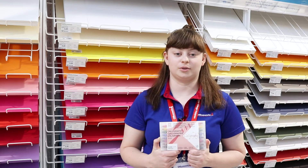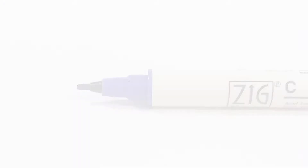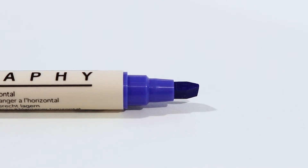Create stylish lettering, unique borders, and other details on your papercraft project with ZIG calligraphy markers. Each marker is dual-tipped, which means it features two different nibs: a narrow end and a broad end, depending on what size line you need.